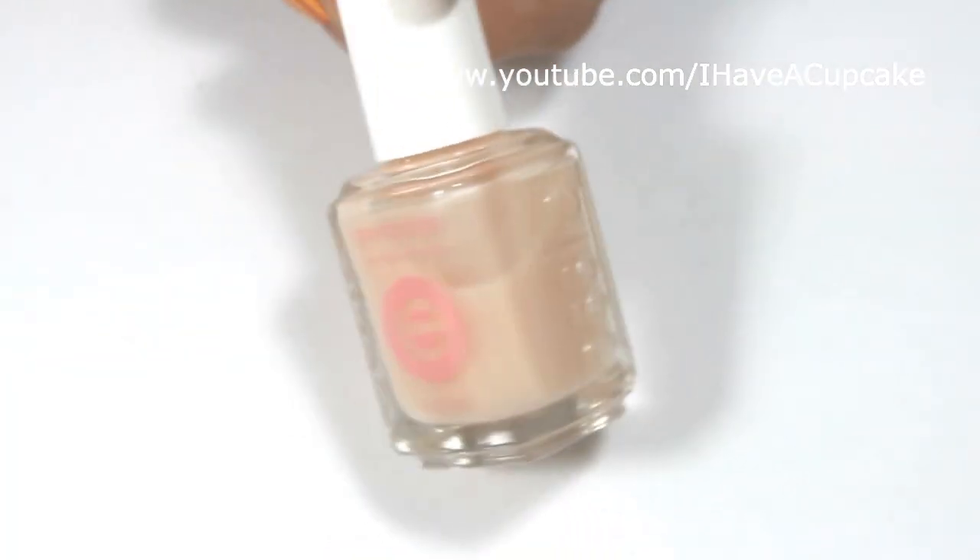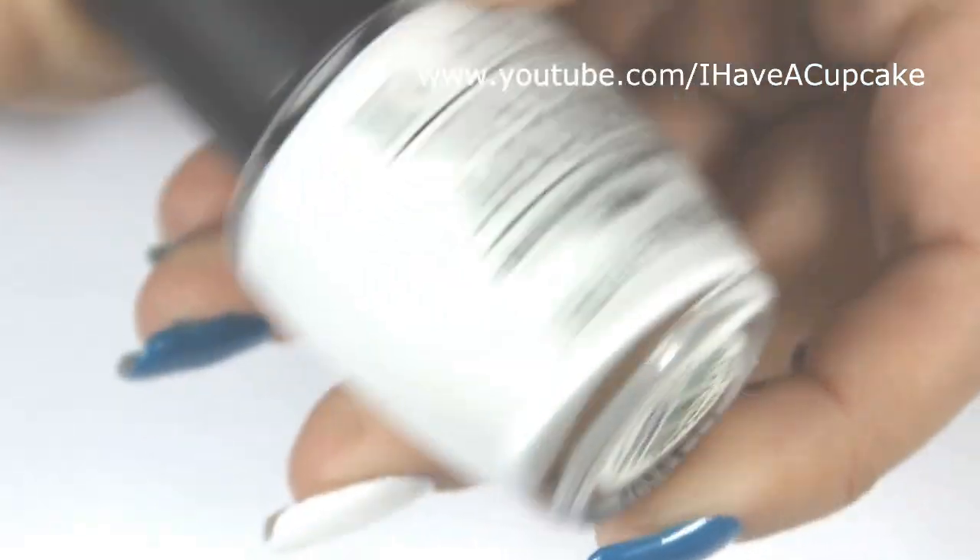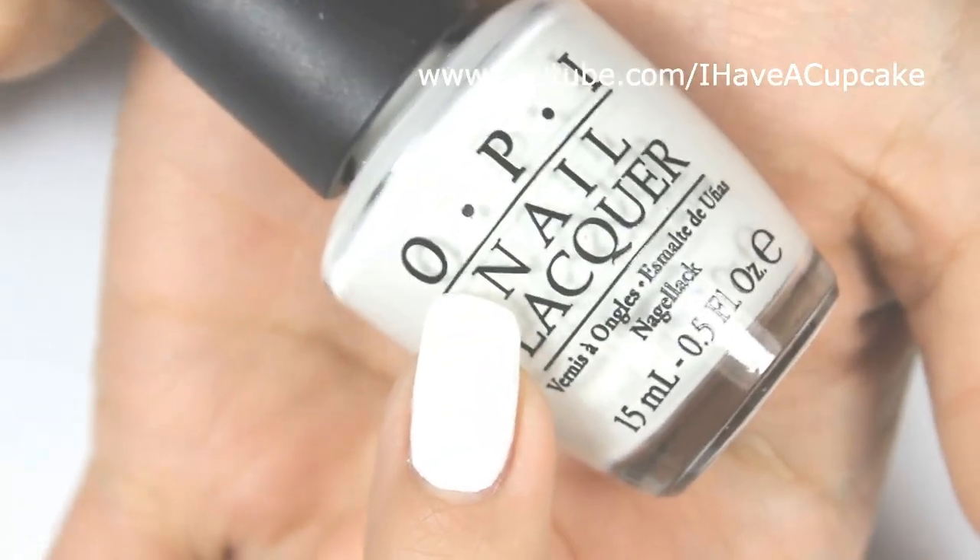I'm going to start off with the base coat. With Alpine Snow by OPI, I did two coats on my middle finger.